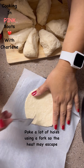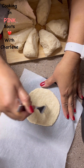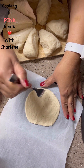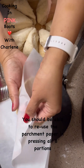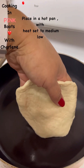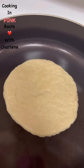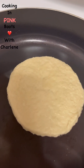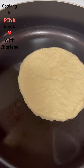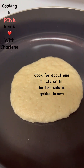You just want to poke some holes in it so it doesn't puff up — give the heat somewhere to escape. I've got my heat set to medium to medium-low, and I'm going to lay that right down. It is going to rise up a little — there's baking powder in there, so like a pancake it will rise a little bit, but not too much. And there's our one-minute mark — let's see what it looks like.